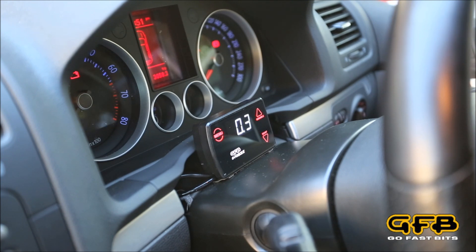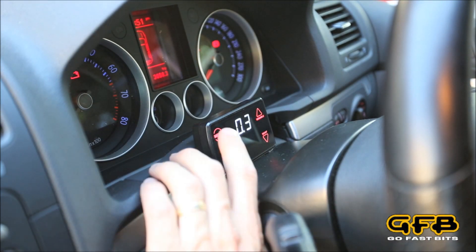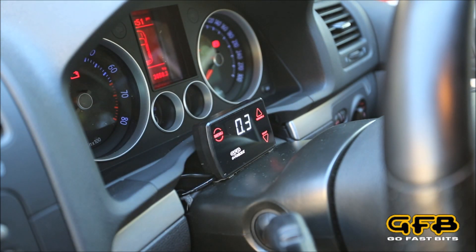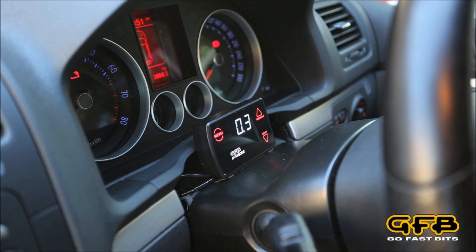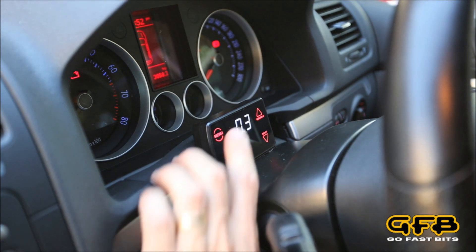As you can see here, this unit is reading just a little bit off zero and it actually appears like the buttons aren't working, but in actual fact they are — they're just working in the background. Because it's showing more than zero, this is actually now locked on as a boost gauge. So it's reading, it's working, the buttons are working, but it just looks like the buttons are locked out.